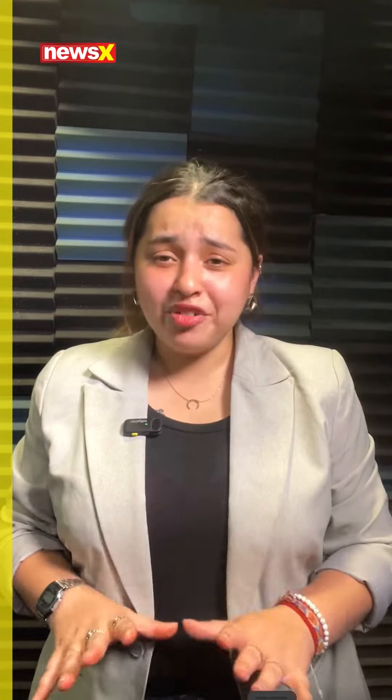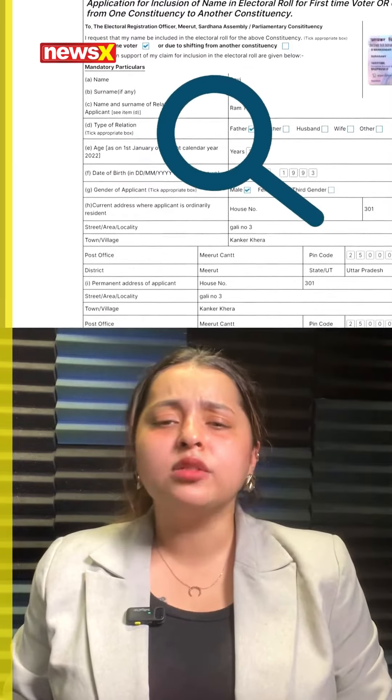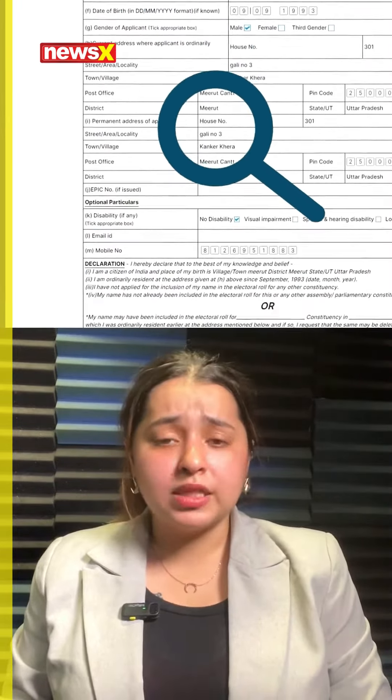As the Lok Sabha elections approach, here's everything you need to know about voter ID cards. To get one, you must be an Indian citizen aged 18 or older and fill out Form Number 6 online with necessary documents like photos and proofs of identity.